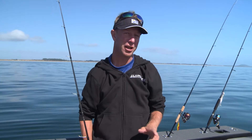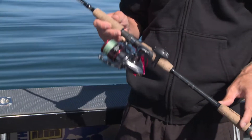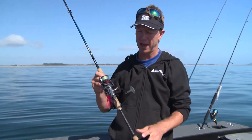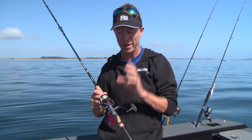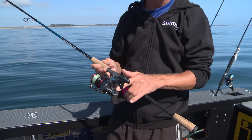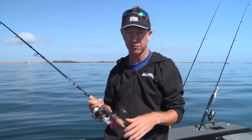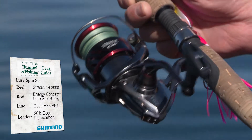Right now we're going to take a look at some of the lightweight spin sets that you'll be using for inshore lure fishing. I'm going to start off with my most commonly used reel for this sort of fishing, which is the Stradic CI4 3000. The CI4 is a special composite that's lightweight and strong. It's got this Hagane badge on it, which means it is strong — extra reinforced, extra rigid — so every turn of the handle gives you positive winding.